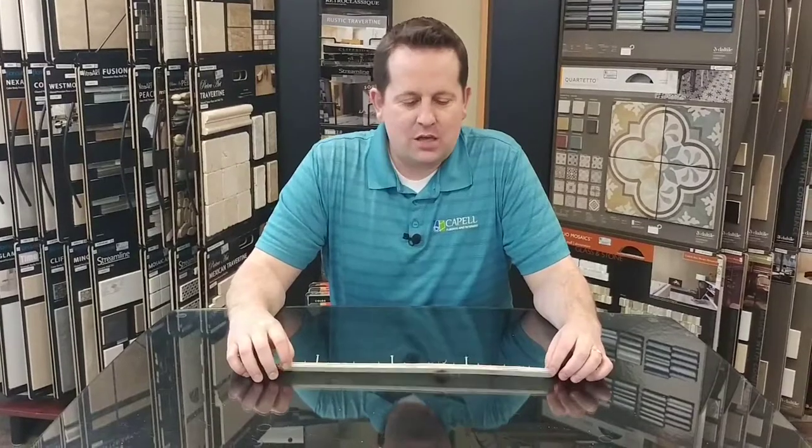Hi, Matt Capel here with Capel Flooring and Interiors. One way that you can save money if you're re-carpeting your house is to tear out your carpet yourself.